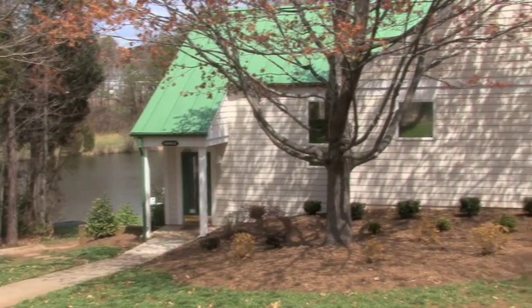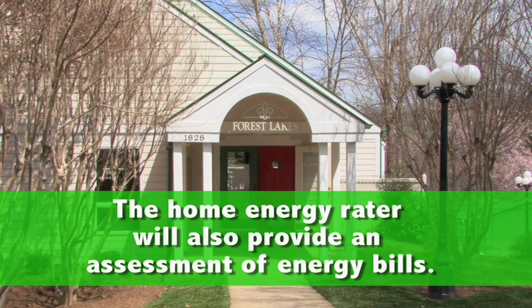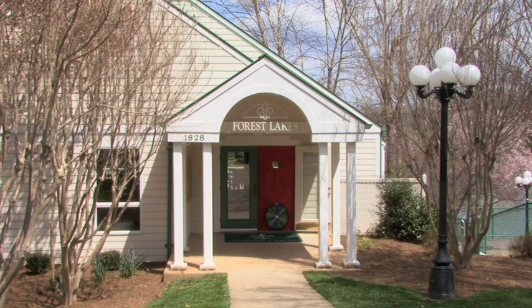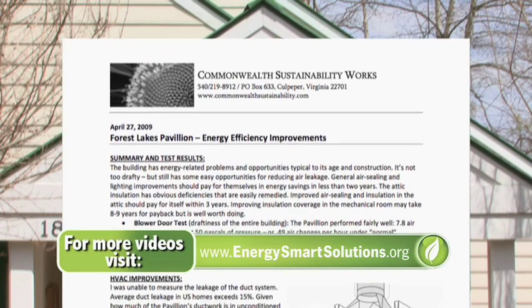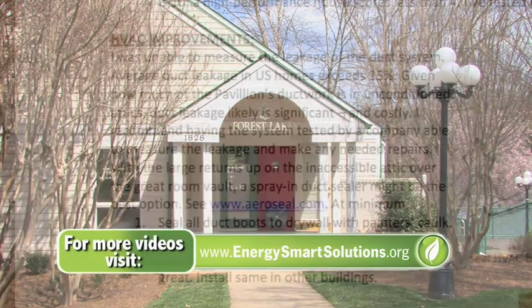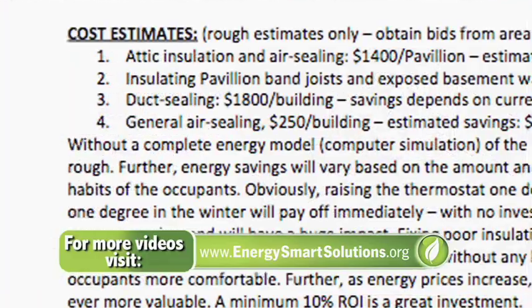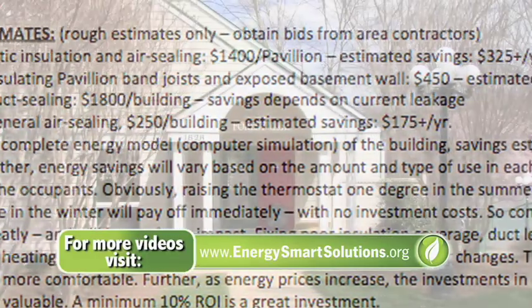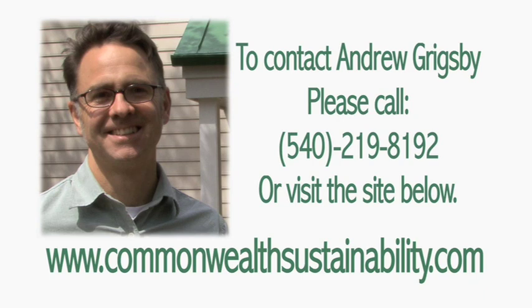The energy audit also includes the rater looking at the household energy bill. The purpose of this is to determine if there's anything peculiar going on that may not be evident from the walkthrough or the testing. All of this information should be included in a detailed report that the energy auditor provides to the homeowner after the whole process is done. The report should list the recommended improvements, prioritize those improvements, and hopefully provide some cost estimates. The report is really a crucial part of this process — it gives the homeowner a document to learn from and to take to different contractors to discuss getting the work done and actually start saving money.